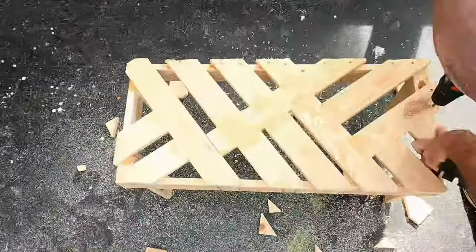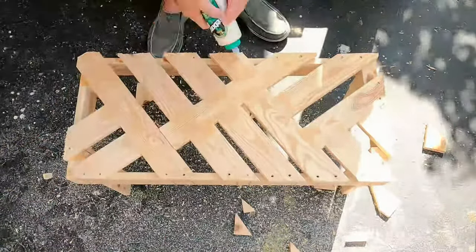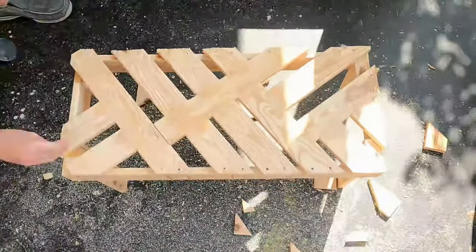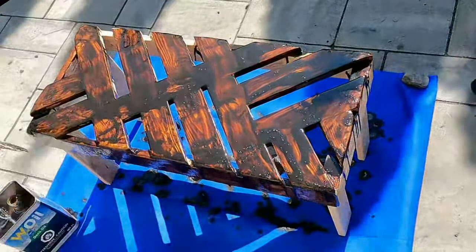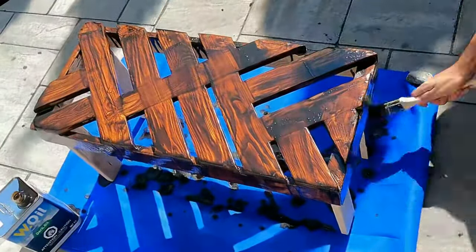Then I proceeded to drill dowel holes. I do not know if doing dowels there was necessary because I already glued it and it seemed pretty sturdy, but I would like to believe that it added more structural strength to the table. Once everything was done I sanded and proceeded to oil the ever living heck out of this table. I applied three coats total just like I did with the bench, and thus the table was complete.